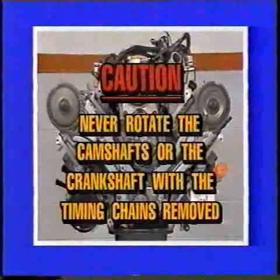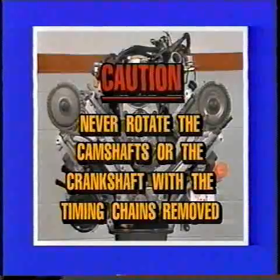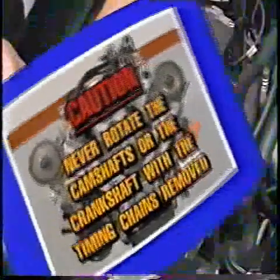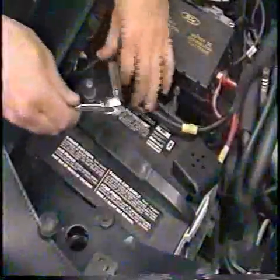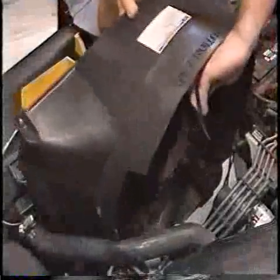Caution: never rotate the camshafts or crankshaft with the timing chains removed. Failure to follow these directions will result in engine damage. To begin replacement of the timing chains, disconnect both battery cables. Next, remove the cooling fan and shroud.